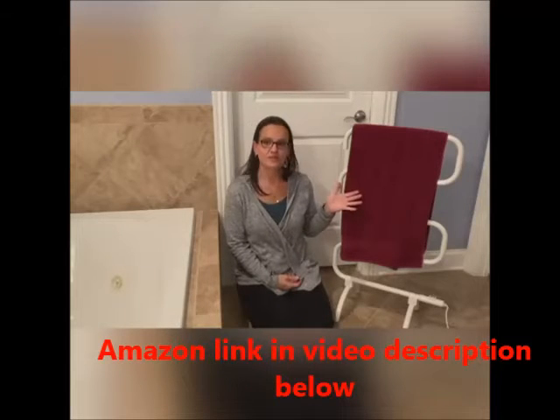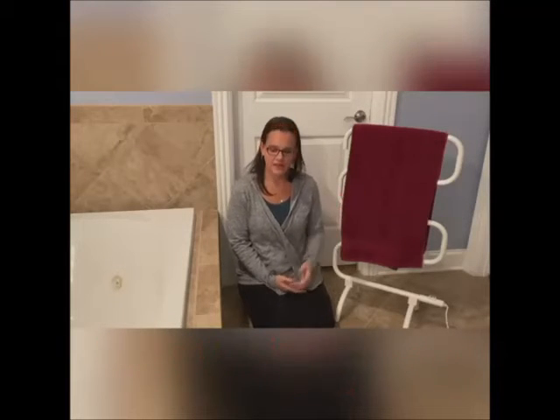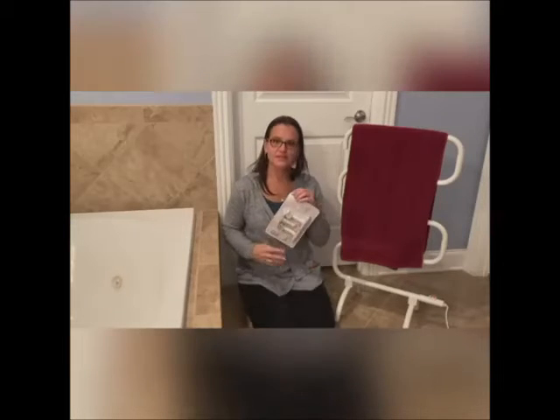Here is the assembled Homeleader towel warmer and drying rack. It can be freestanding or wall mounted. It also comes with this kit so you can mount it onto the wall to save some space.